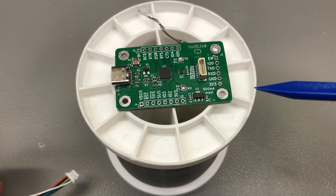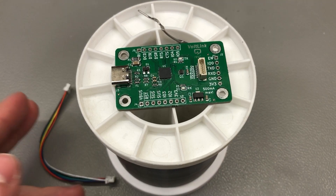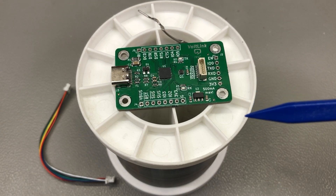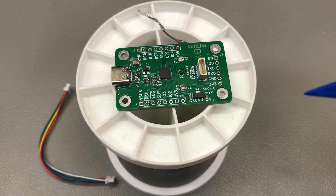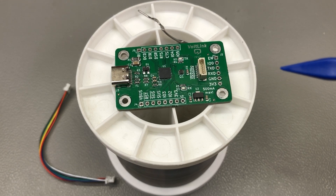This board will automatically toggle the reset and IO0 line to put the ESP device into programming mode — no need to push any buttons while plugging in the board, everything is automatic. This is very convenient for the user but also for the manufacturer, because it helps save on BOM cost for the target devices since you no longer need to add switches to them.